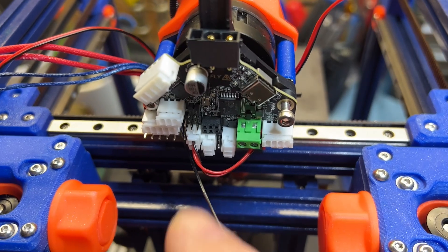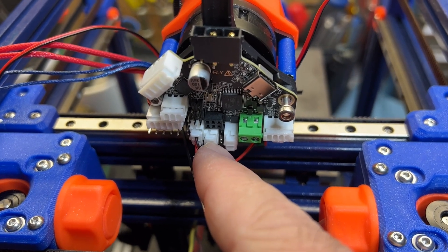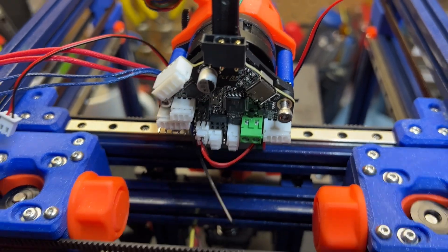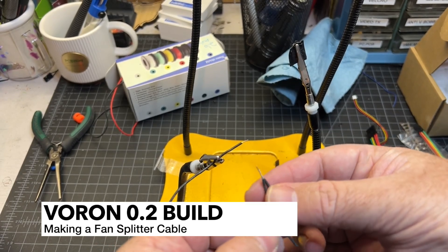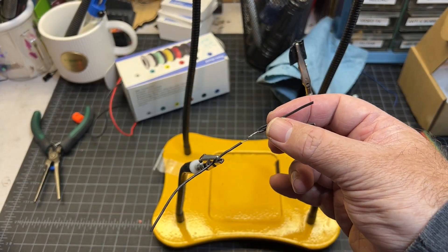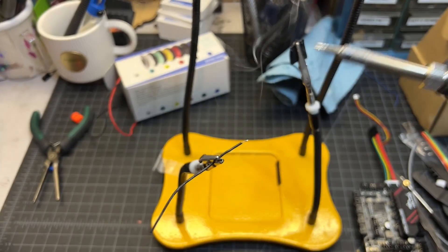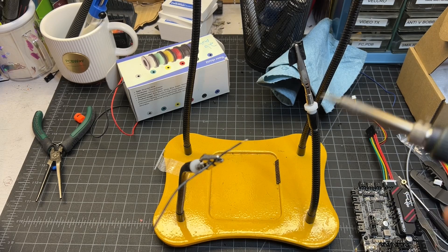Since I have two part fans but only one fan connector left, I'm going to make an adapter. The hot end fan is on fan 0 and the part fans will be on fan 1 — I'm making a Y adapter that comes off the fan 1 port and connects to both fans using regular JSTs. I've already taken some 26-gauge wire and twisted it together: two ends for the JSTs, combined at the middle, and one end going to the tool board. I'm going to use solder to melt that together — always a good idea to tin your wires before soldering.